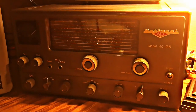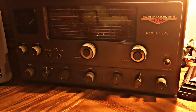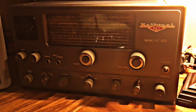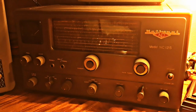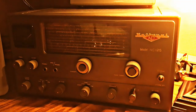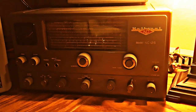Over here we have the National NC-125. The NC-125 was produced from 1950 to 1956 as a general coverage receiver, 560 KC to 35 megacycles. It's a really nice receiver with the matching speaker — really like the old National finish.